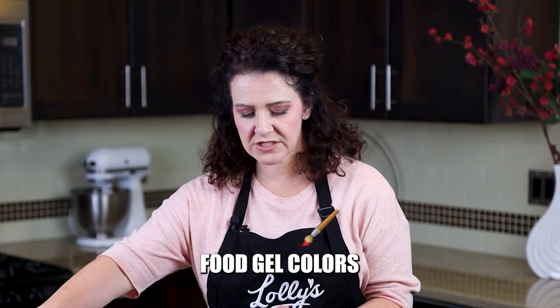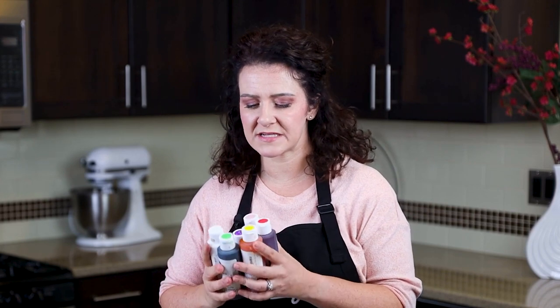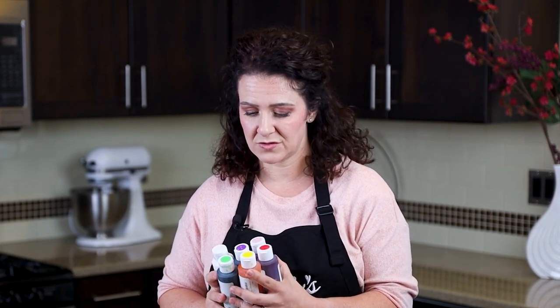Something else you're really going to need are some gel food colors. I've used AmeriColor for a long time, so I would recommend AmeriColor — it's a really good one. Also, the Sugar Art has powdered colors that are really good quality as well. And Chef Master has a line of gel colors that work well with royal icing too. So there are some good ones to choose from, but you want basic colors. You don't have to get fancy with your colors to start off — most colors can actually be mixed with your basic red, yellow, and blue.